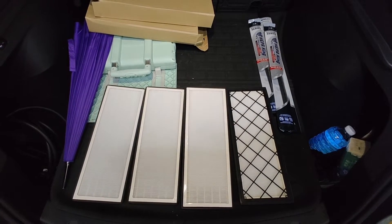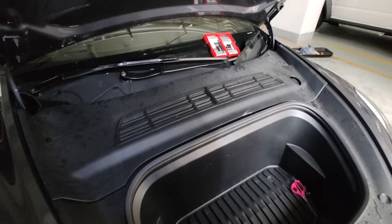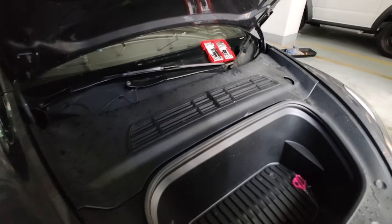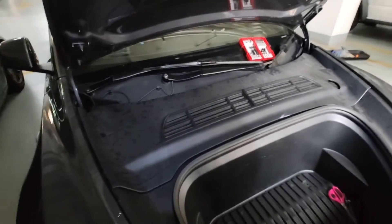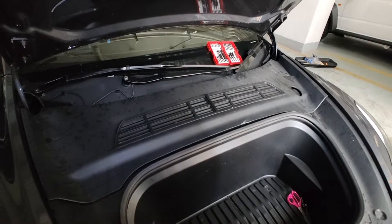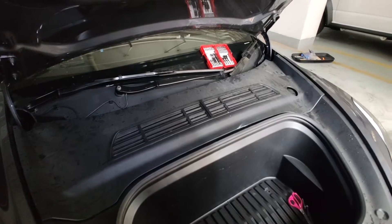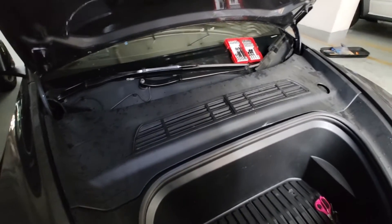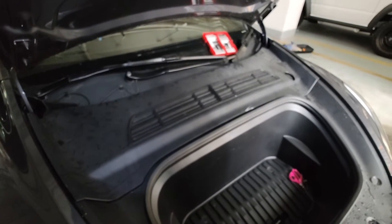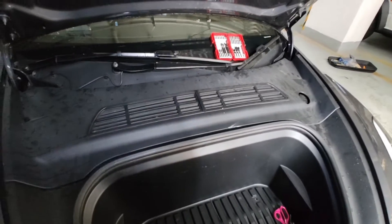We're at the front of the car now. For any of you looking to upgrade your HEPA filter or biodefense filter, we have them for sale on our website. It only costs around $100 US for four big pieces. If you're interested, feel free to check out our website or the link below.